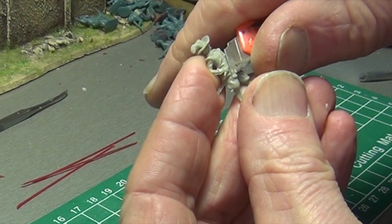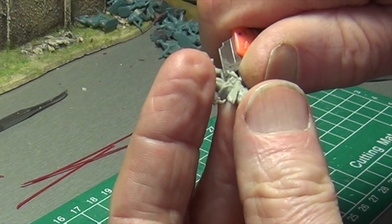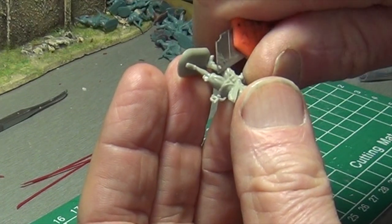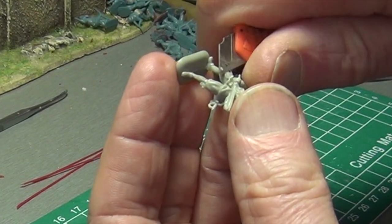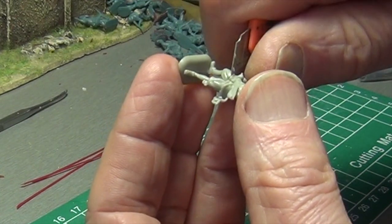Every one of the 6 musketeer poses in this set can be converted to a very convincing pikeman. We begin by removing the musket and the powder tubes on the figure's chest.